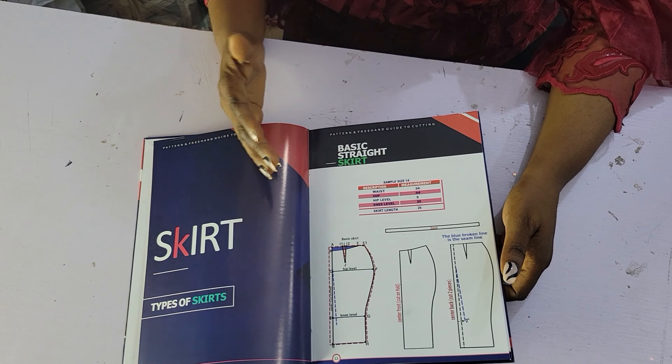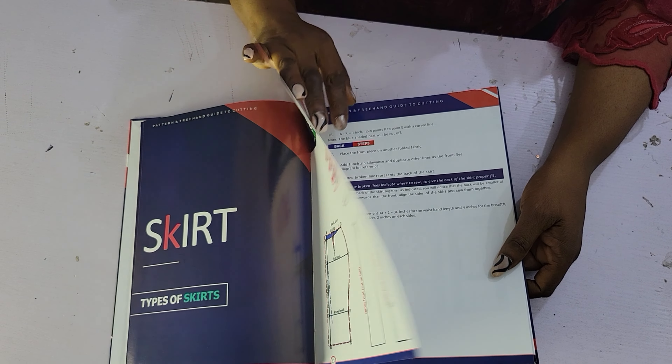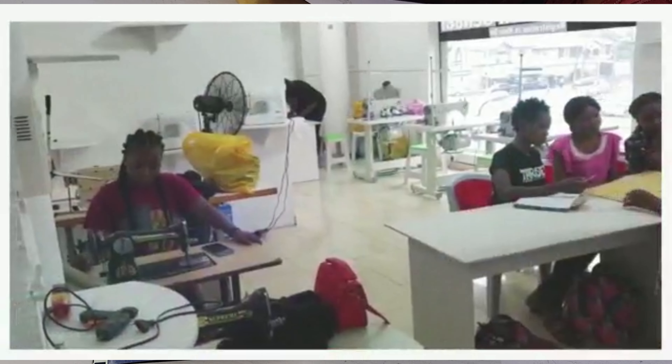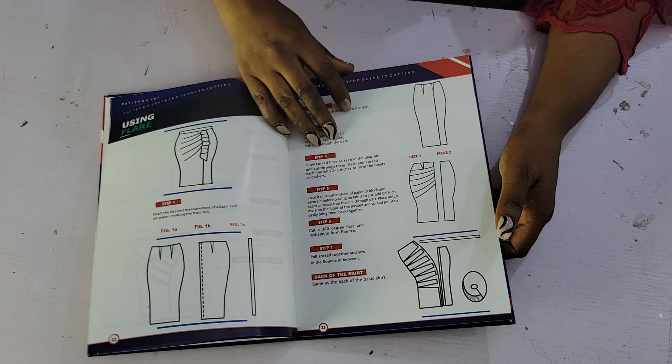Now if you want to upgrade your skill, and if you have a bad foundation, then you need this book to upgrade your skill. This book contains both Pattern and Freehand Guide to Cotton.